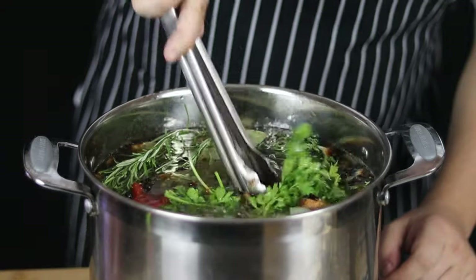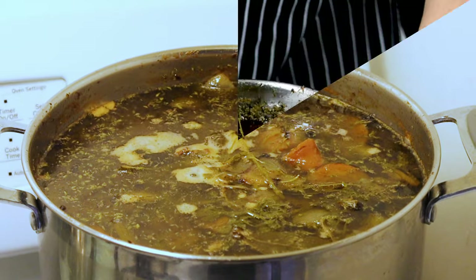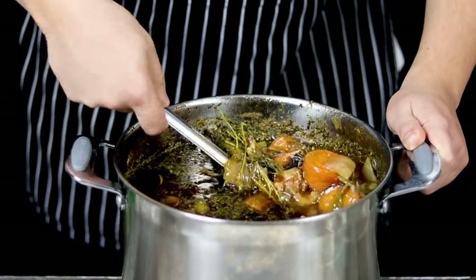Put it on the stove, bring it to a boil, then decrease the heat to low and let it simmer for 10 hours. Make sure not to cover it with a lid, and don't forget to stir it every half hour.